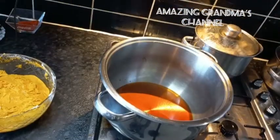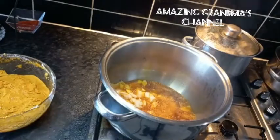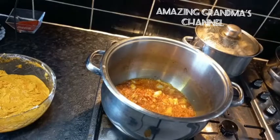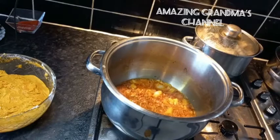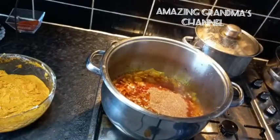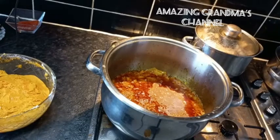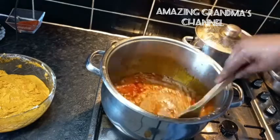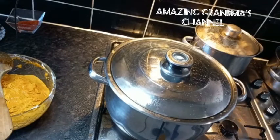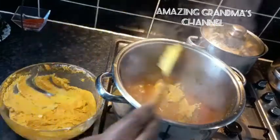I added the chopped onion into the pot and left it to fry for three minutes, then I added the blended pepper mixture to the pot with a little water to rinse and added it to the pot. Stir and cover for 10 minutes to steam.